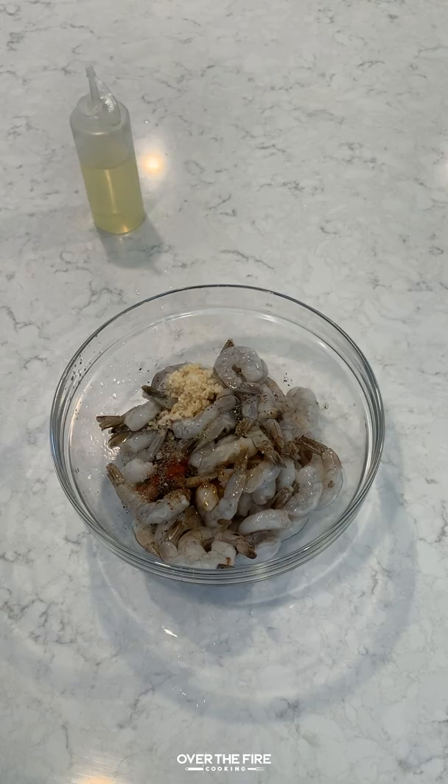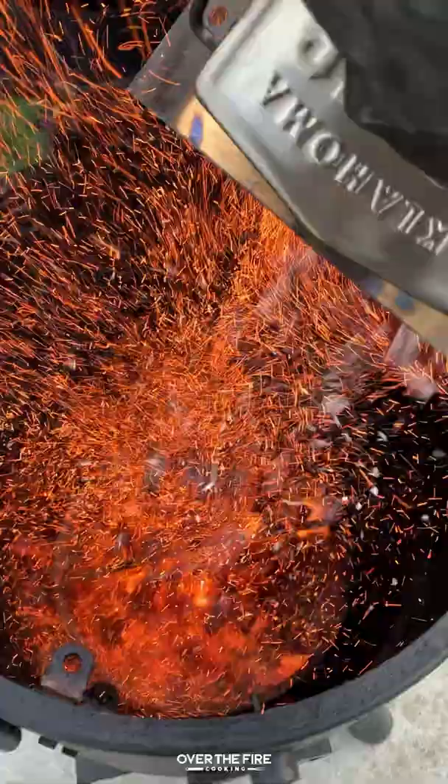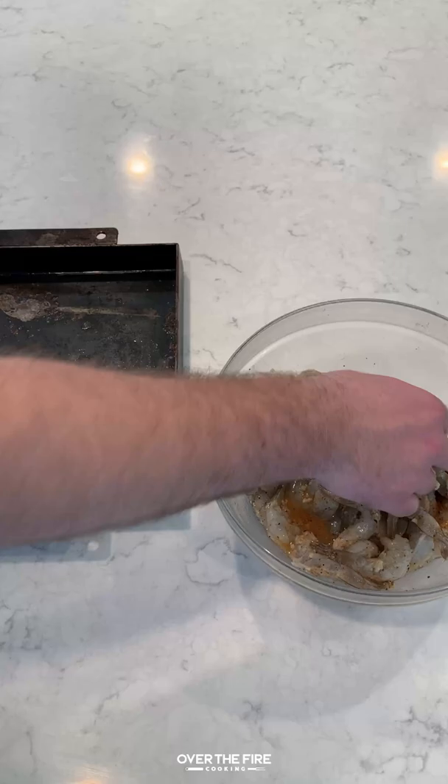We're going to let that marinate for only 15 to 20 minutes. Don't want to over-marinate our shrimp. And then we're going to go preheat our smoker, getting it to about 275.